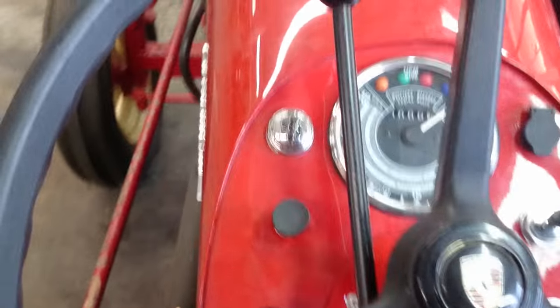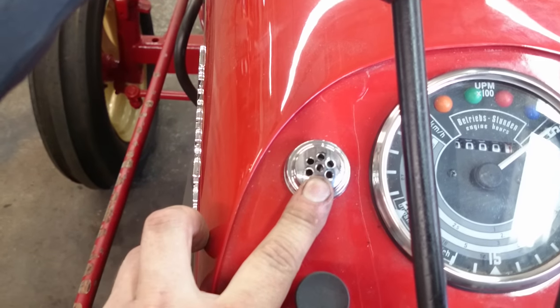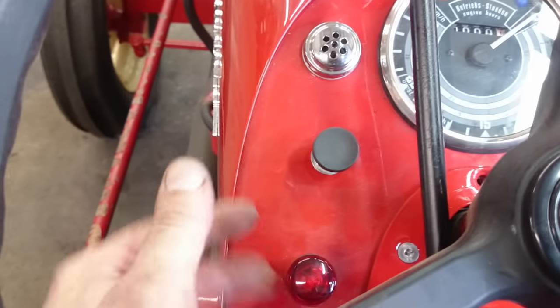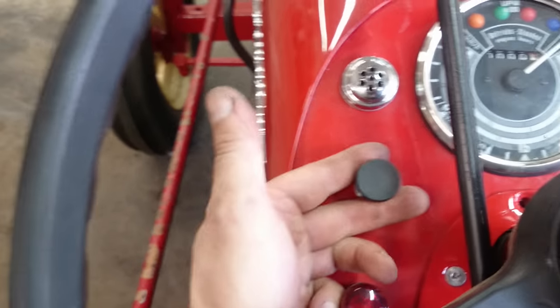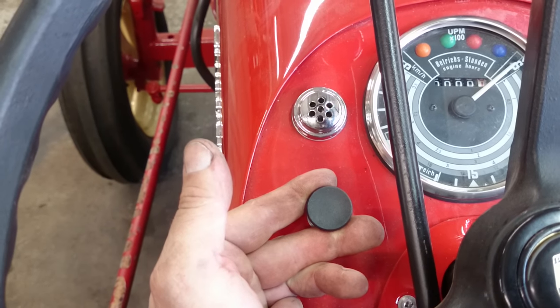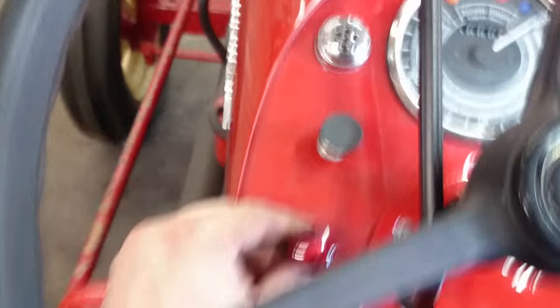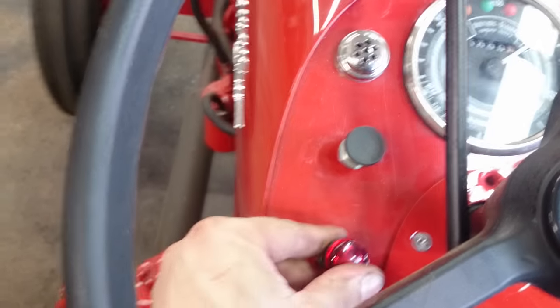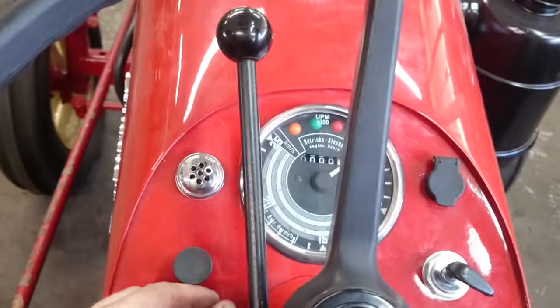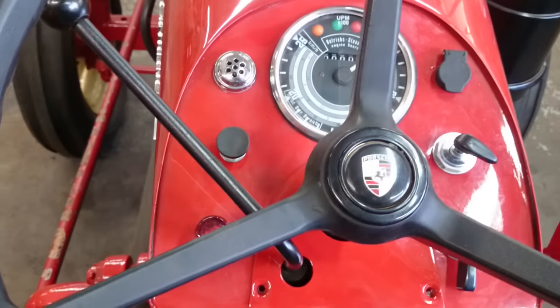Cigarette lighter. This is your glow plug indicator, this is your glow plug and starter. You pull it out one position the glow plugs come on, you pull it all the way out the starter comes on, and hazard lights. This is your hand throttle, this is a steering wheel.